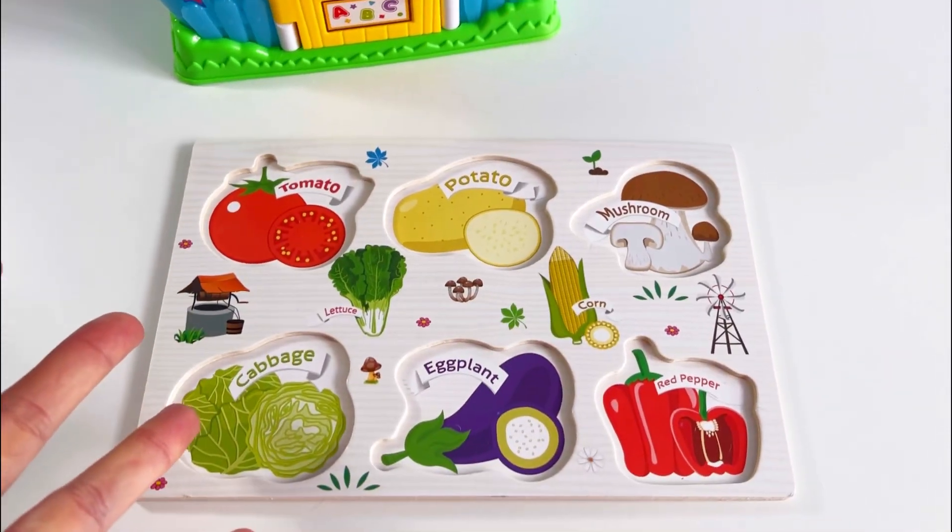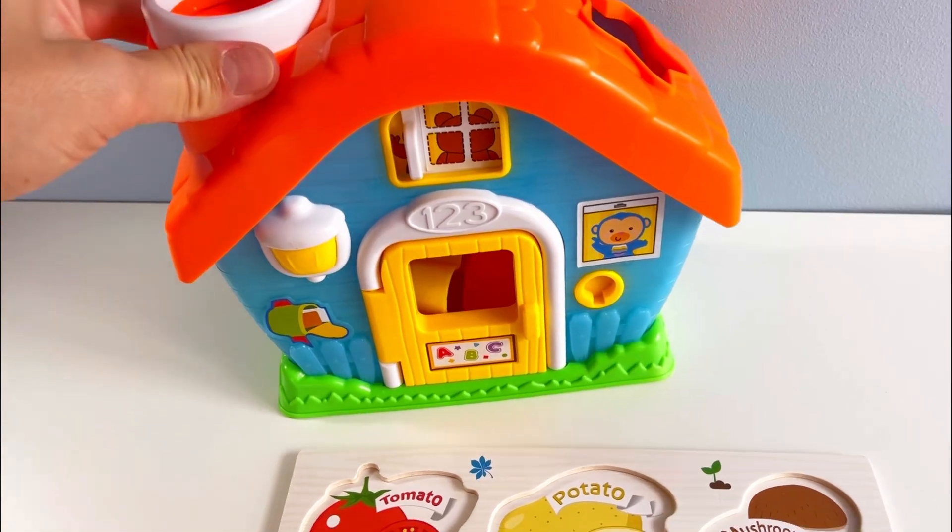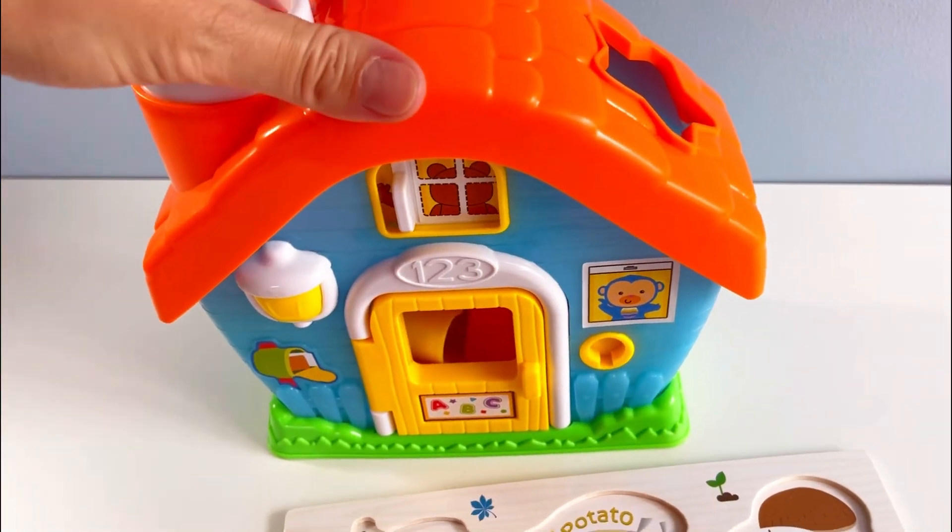Hello everyone! Look, a vegetable puzzle, but I think all my pieces are hiding inside this house. The door is locked though, we need a key to open it.